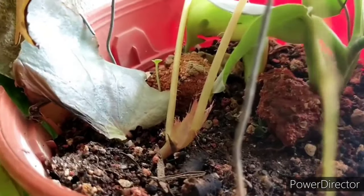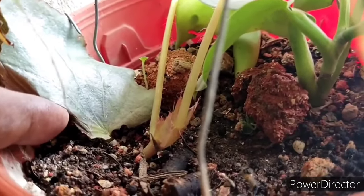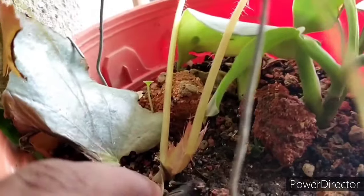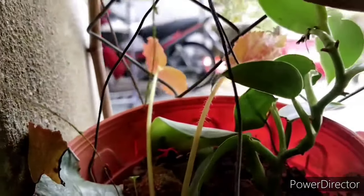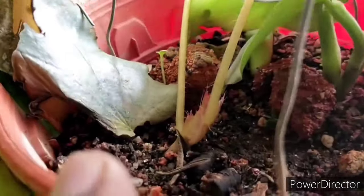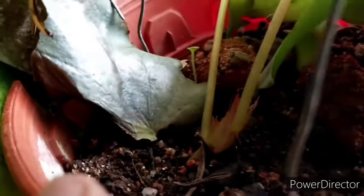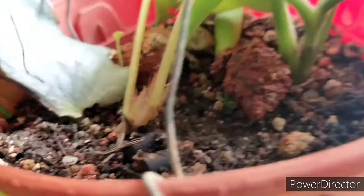Planting together actually helps regulate overwatering. When it comes to propagation, they also do very well with leaf cutting propagation. Here, if you can notice, a small plantlet has popped up from the soil medium.